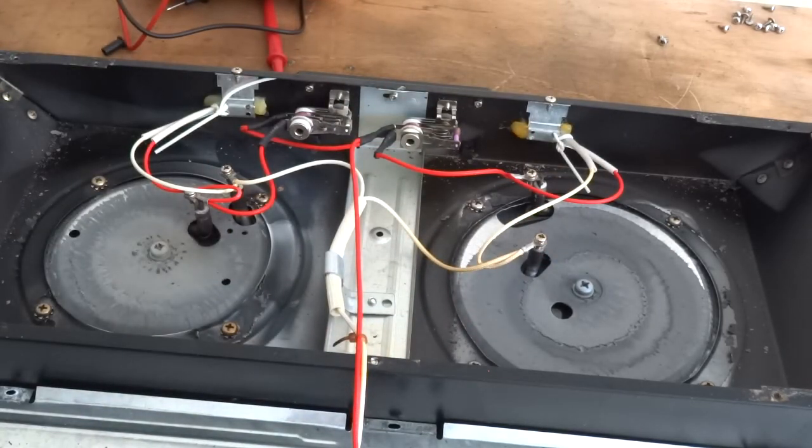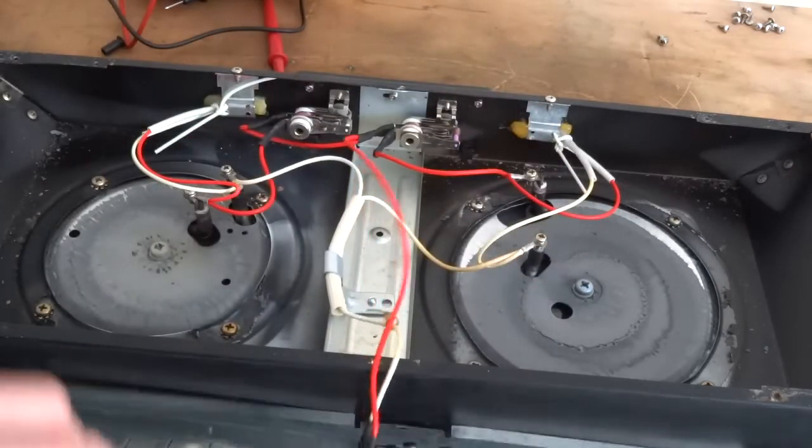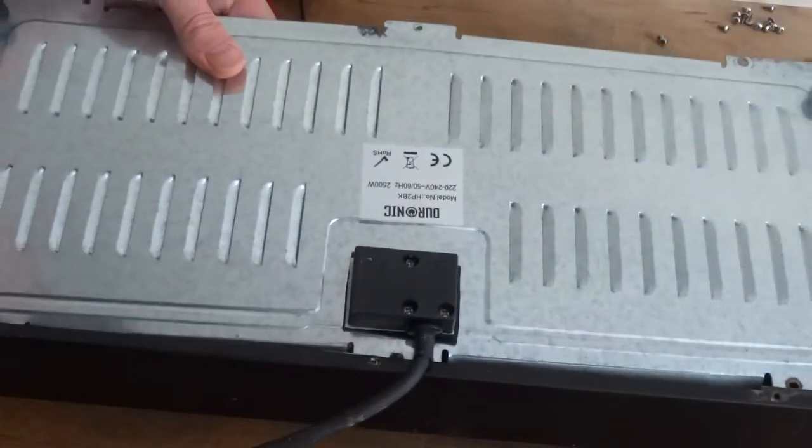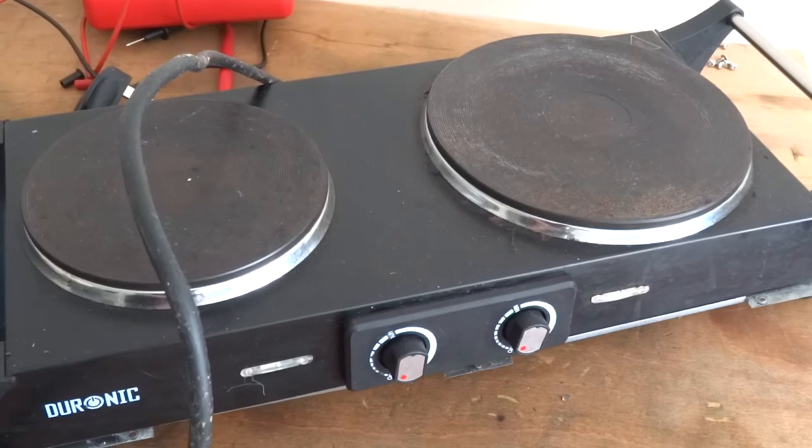That wasn't much of a video. The switches are good, the elements are good. I'll plug this in and give it a try now. I don't know why someone's chucked it out — it's a pretty good little unit for camping and that. I'll put it back together and give it a test.